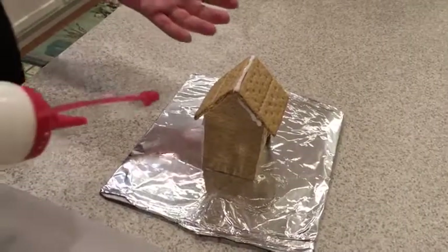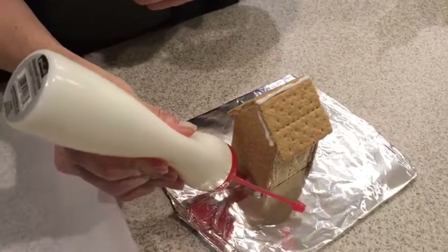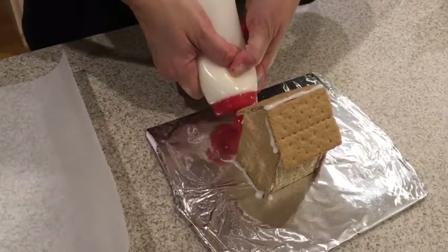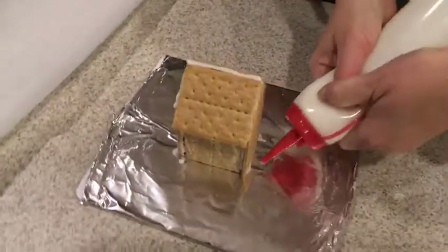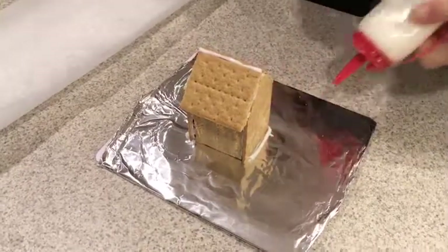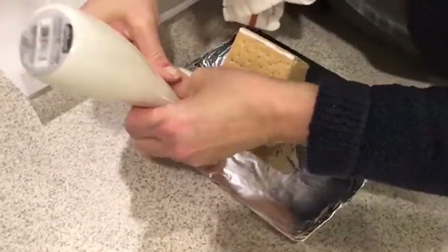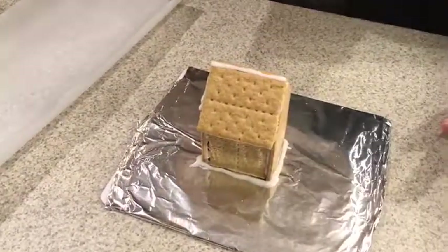You can see it's pretty much staying up on its own. The last thing I do before decorating is run a little bit of frosting all along the perimeter of the house, just to stabilize it a little more and make sure it's standing up. And that's it — then I wait for it to dry, and then it's time to decorate. Good luck!